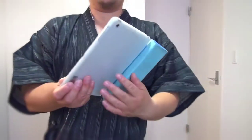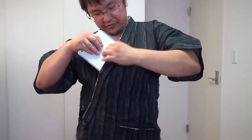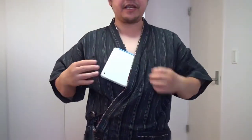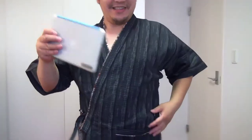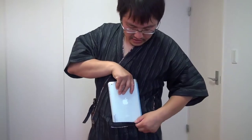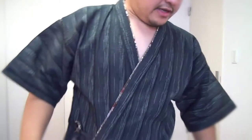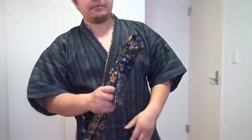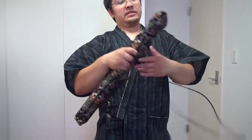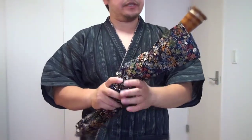I wonder if you can fit an iPad mini in these pockets — I doubt it. I think it will fit in here, but you have to take off the case. Anyways, I didn't get this just for festivals. I got it so I can make videos with it when I'm playing my Japanese instruments.